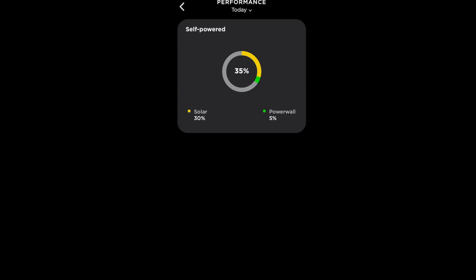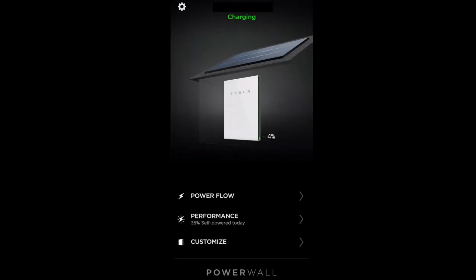The Powerwall itself, since it was installed on the 4th of December 2018 through to today the 3rd of February 2019, has provided 8% of our total self-power, while solar has managed 14%.